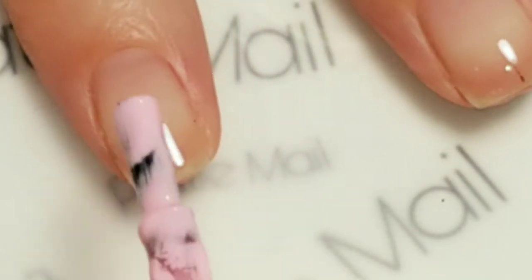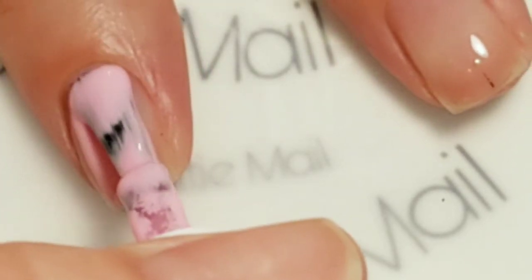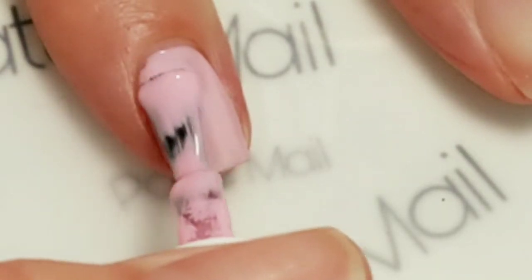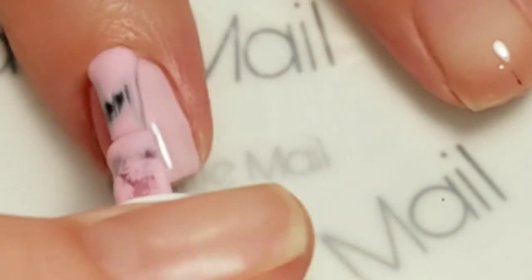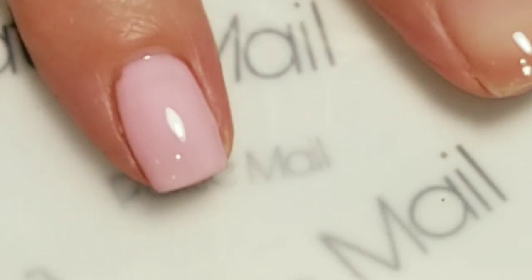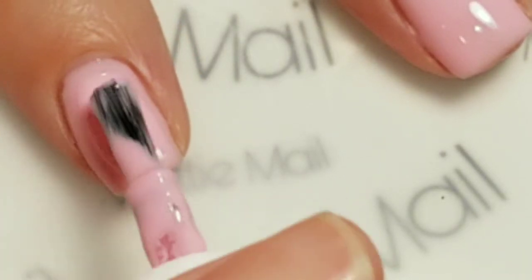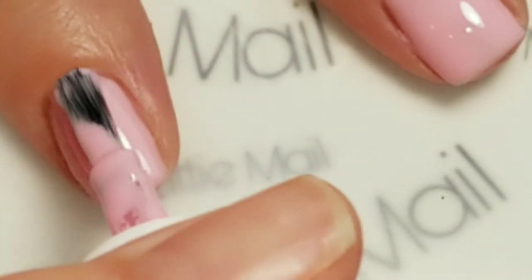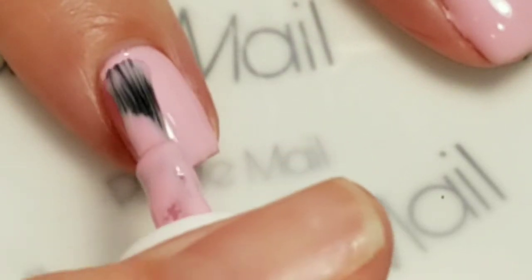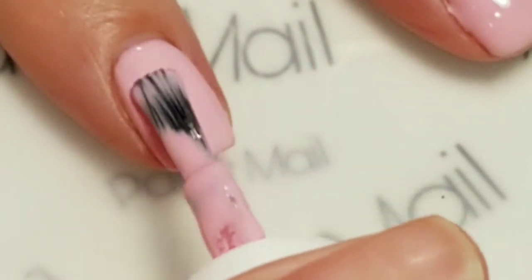So we'll be applying the Strawberry Shortcake. I'll be applying the first coat to all of the nails and then I'm going to cure it. Now we're going to apply the second coat. I'm going to do that to all my fingers and then we'll come back for the design.